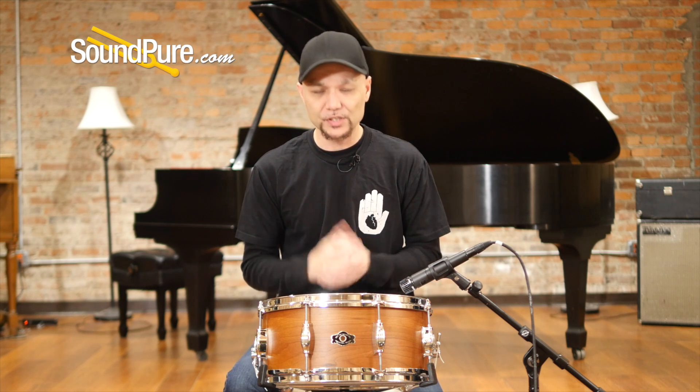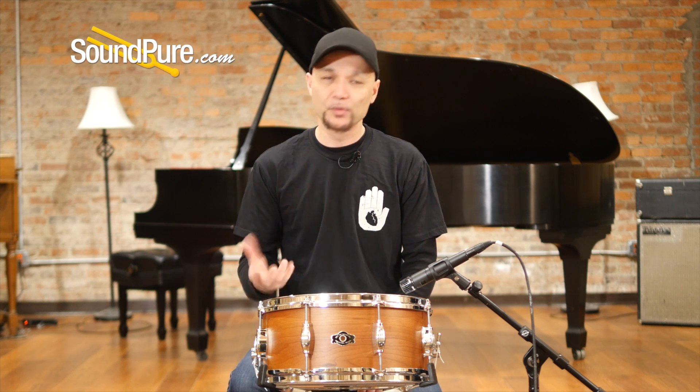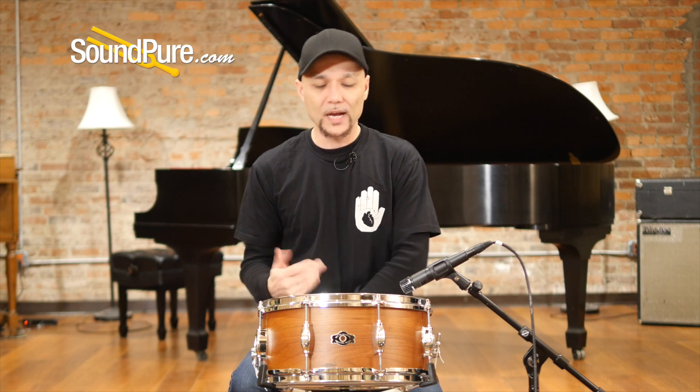So that was the 6½ x 14 George Way Tradition Snare Drum. Again, this is the cherry shell, and it's just absolutely fantastic. The tonewood itself really has this nice, rich appeal to it. And with the vintage build quality, for you guys that are looking for something outside of the normal parameters, this is absolutely a fantastic option for you.